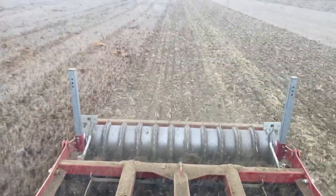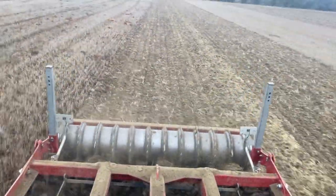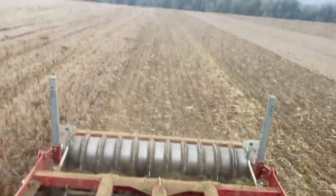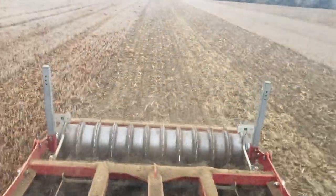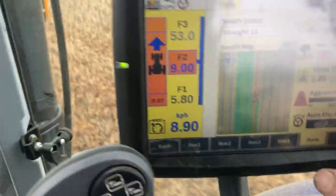We're in the cab now, just finishing this field off here. Got about another 10 acres maybe. Yeah, it's going not too bad, pulling it pretty easy actually. Got it set at 9k, doing 9k now.